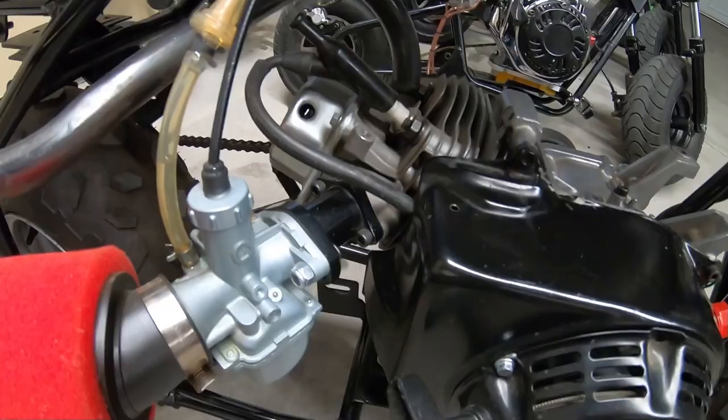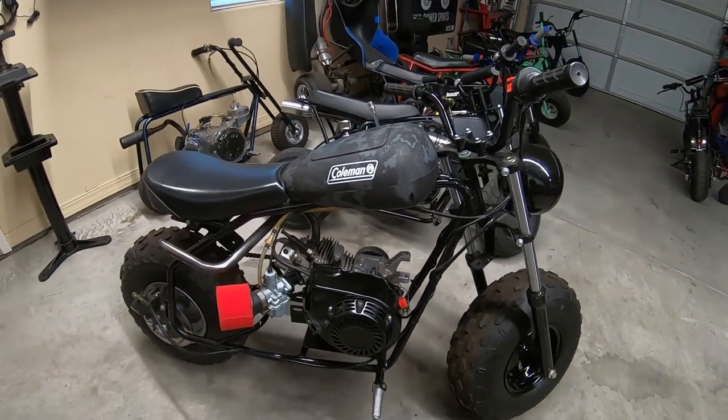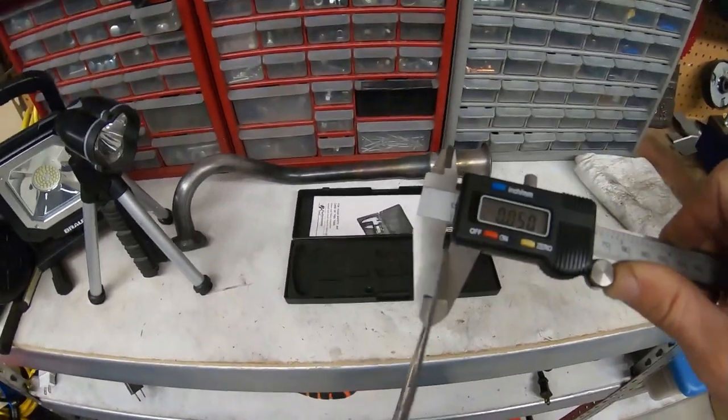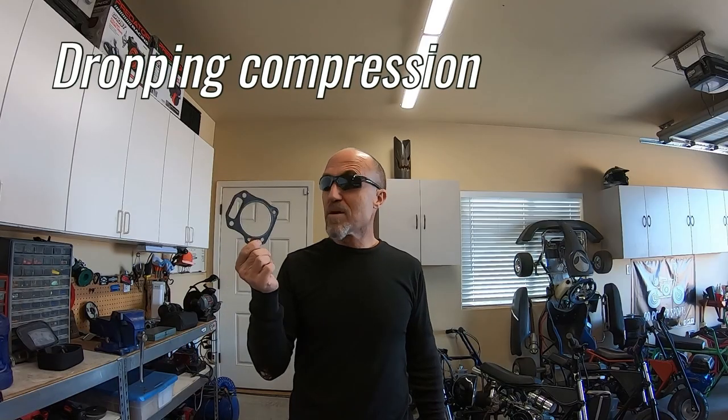So what difference does that make in performance? I'm going to run this bike with its 10-thousandths head gasket from 0 to 30 and top speed, and then I'm going to install this 50-thousandths head gasket and do the same test — 0 to 30 and top speed — and we'll see how much performance it actually loses by dropping compression.